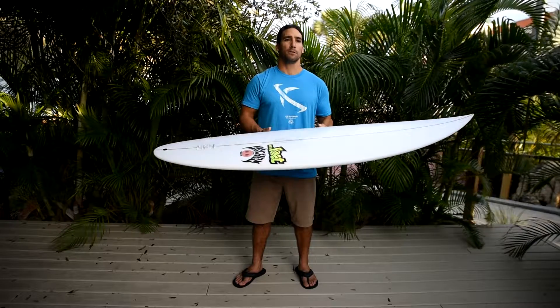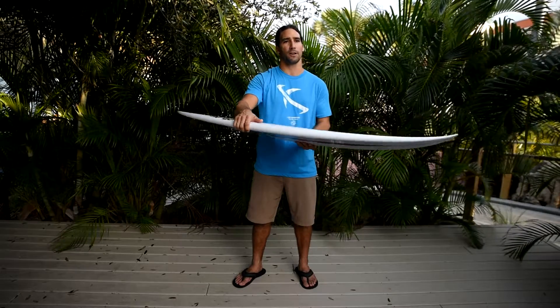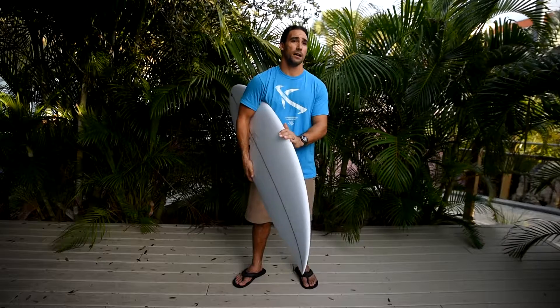This board has quite a bit of rocker. If you're familiar with our Whiplash model — step-ups, mini guns, whatever you want to call it — this board is along those lines. The one thing you're going to notice right off the bat is the rails are nice and full, whereas the Whiplash was not. The outline is actually pretty forgiving and generous looking compared to the Whiplash.